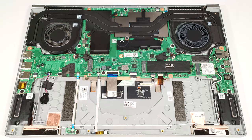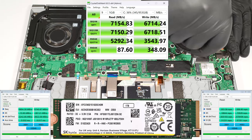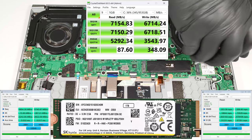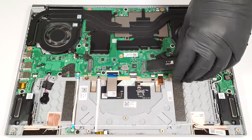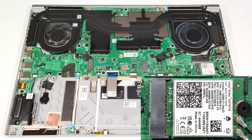The memory is soldered, but at least you get up to 32GB of LPDDR5X 6400MHz in dual-channel mode, which should be enough for most users. There are two M.2 slots for 2280 Gen4 SSDs. The Wi-Fi card is positioned next to the right slot.